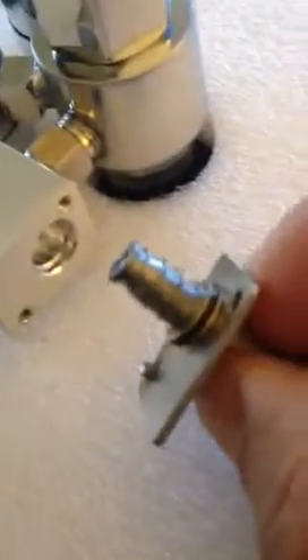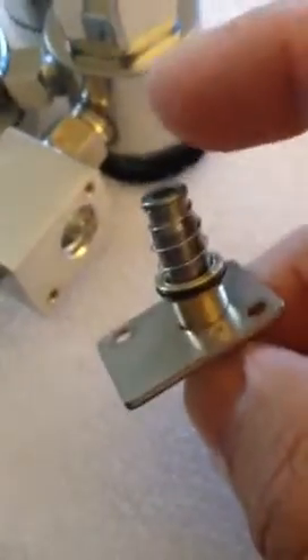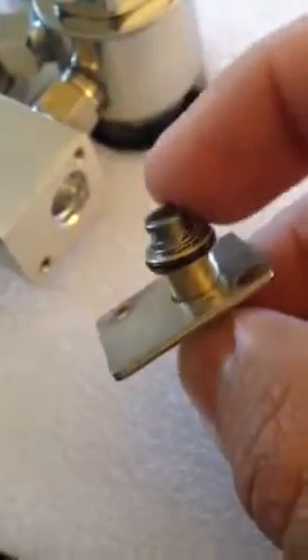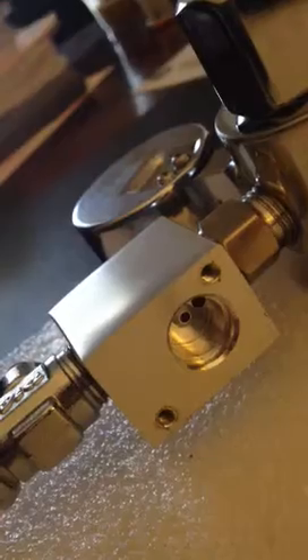Now what you've got here is a plunger. The plunger has a rubber tip and is spring loaded. If that spring is not fitted correctly, it won't push back on that center hole there, which stops the flow from the regulator to the needle valve.